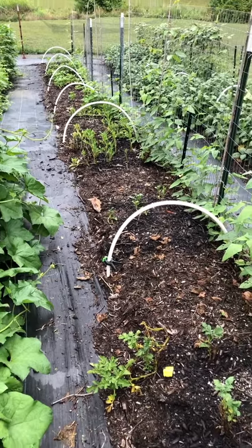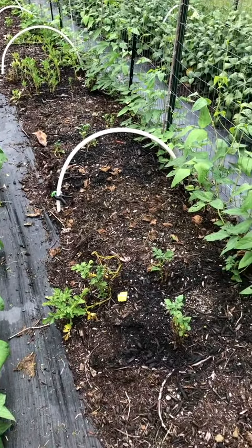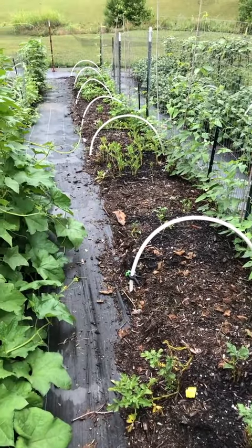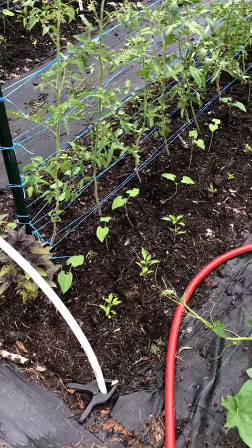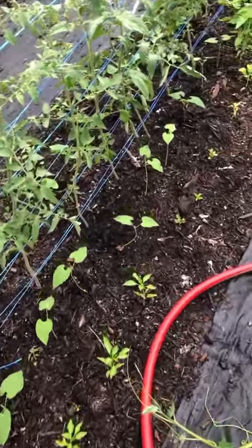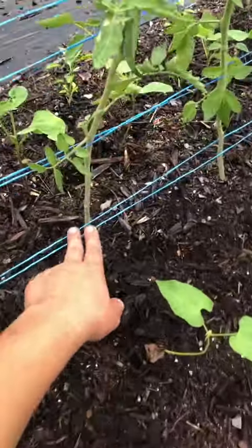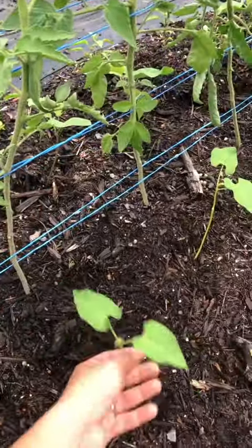This bed also had a lot of failures — all of my bush beans failed — but I have potatoes in here that are ready to harvest, I'm just waiting for dry weather. I purchased some heat and disease resistant bush beans and planted them in between my indeterminate tomatoes, especially since I'm going to be pruning the leaves up and there'll be room for these guys to grow.